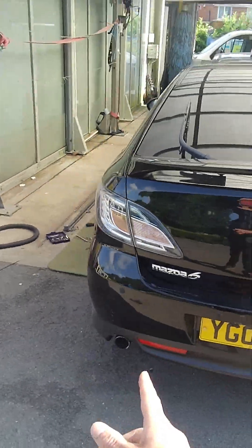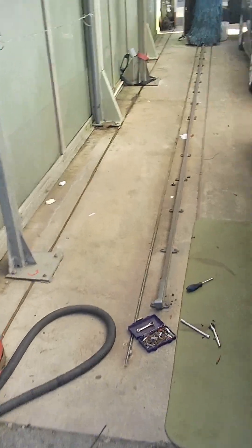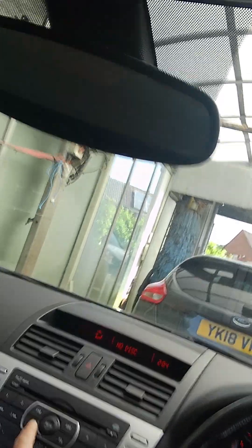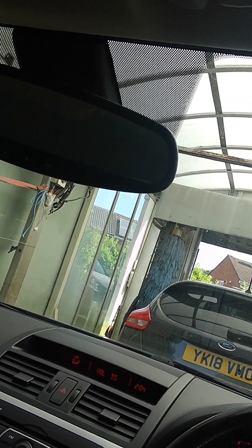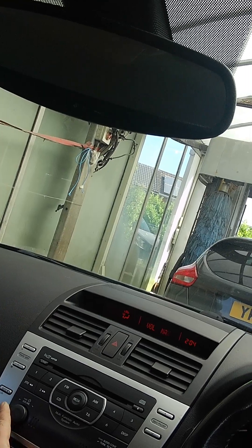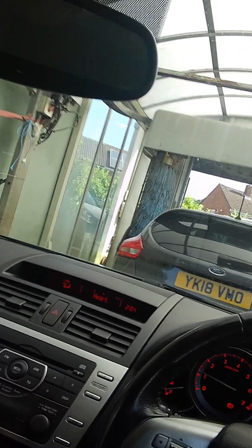Hi, Mazda 6, 2008 to 2014. I have a problem with the radio - everything works, no sound. No light on the dash. I can change it to disc, FM, they all work, but put the volume up all the way - no sound. You can see I'm putting the volume up to max, put it down, no sound. Try CD, DVD - all the buttons work.